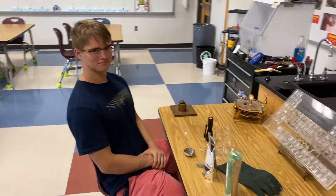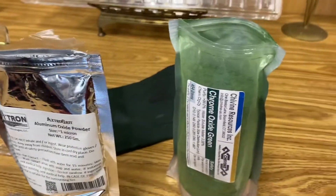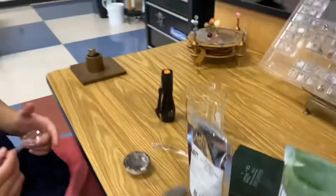Okay, I'm here with Alex. All you need to make your rubies is equal amounts of aluminum oxide and chromium oxide in your crucible, and he's going to mix those together right now.